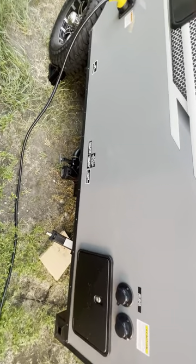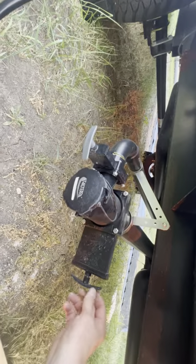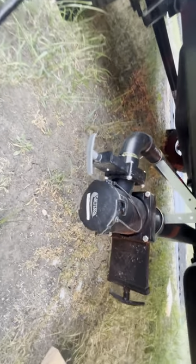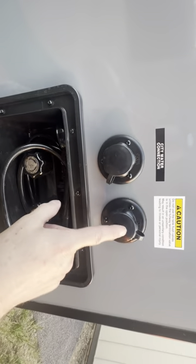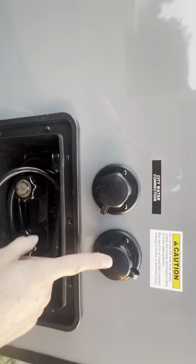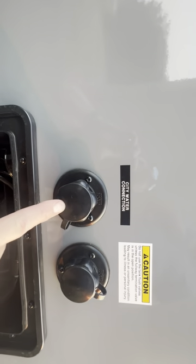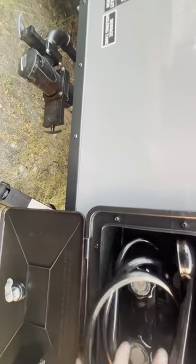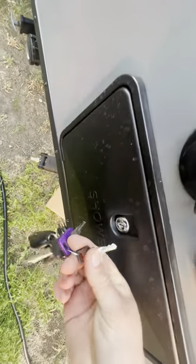Then on the back here we have our drains for gray water and black water. What you'll do is hook up your hose first, drain your black water, then once that's drained you can flush out the hose with the gray water, then close them both back up. You'll use this to fill the tank again for your black water to flush it out. You also have your city water connection, a little outdoor shower for spraying off your dogs or feet, or taking a shower outside. All the keys on this camper use the purple key, except for the shower which uses the black key.